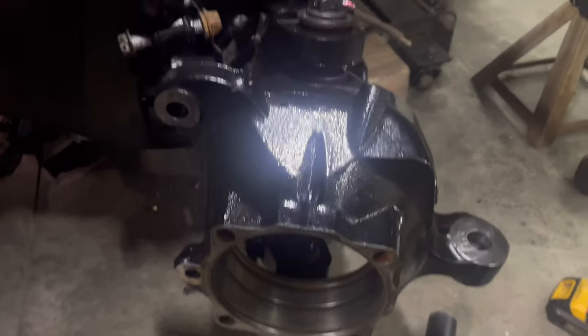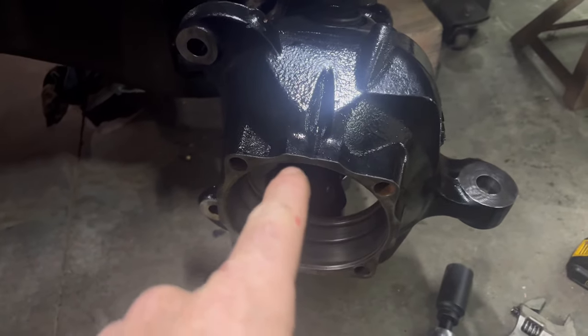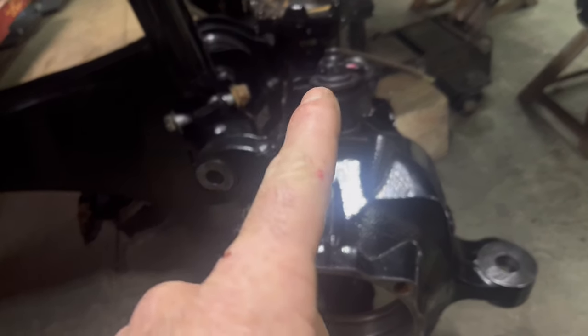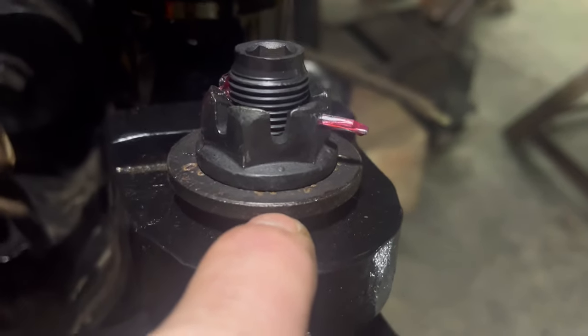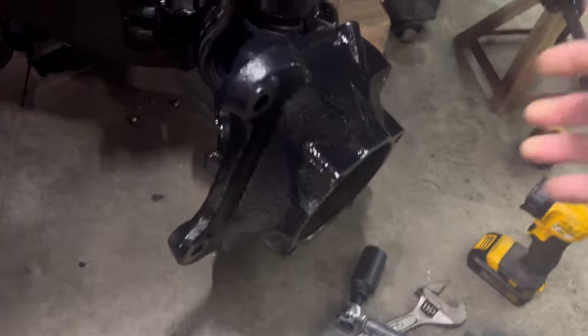All the torque is done and we did pretty good — 44 once again on the bottom, 69 on the top. Do not push the sleeve all the way down. Let the torque pull the sleeve down. And look — one-handed.